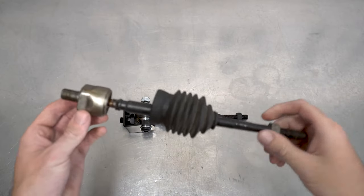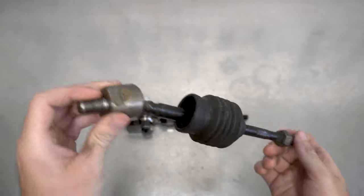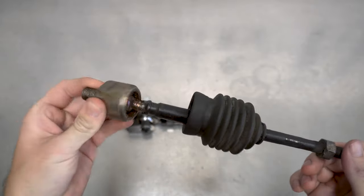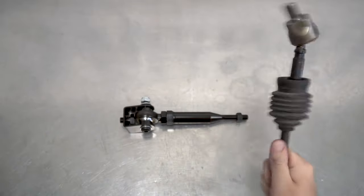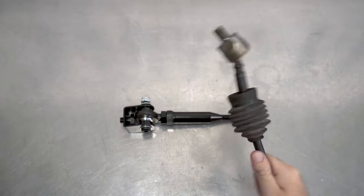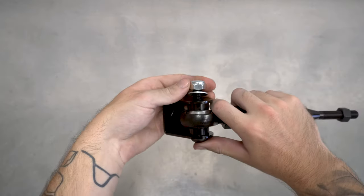Speaking of the old rod, comparing the OEM rod to the GK Tech unit is like comparing apples to Mount Everest. The OEM one you currently have probably has tons of play, and if it isn't bent, it's probably bending right now from the pure strength of Zach's wiggle fingers. If it doesn't have any play, you haven't clutch kicked hard enough. Bin the bendy boy and let's get back to installing the buffness.